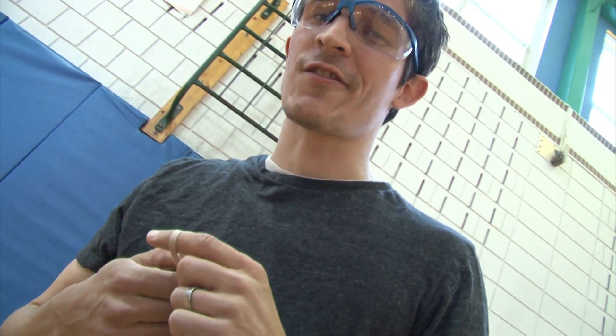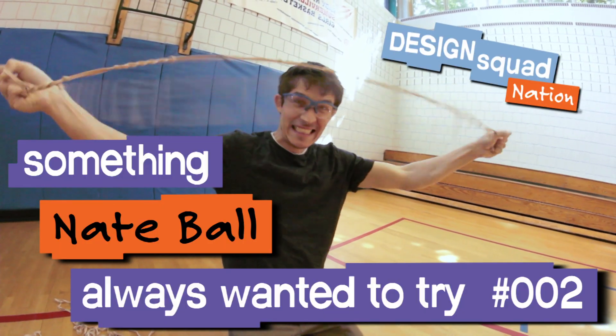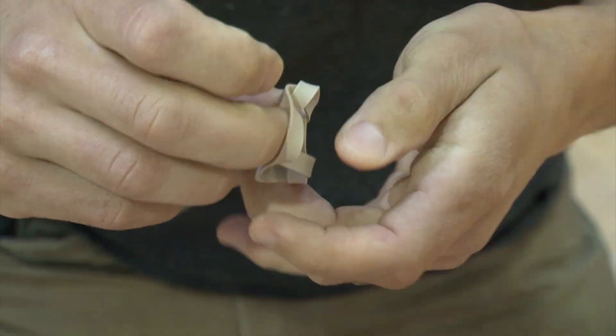There's something I've always wanted to try. I want to know how many rubber bands I have to put together to make a slingshot big enough to launch me.